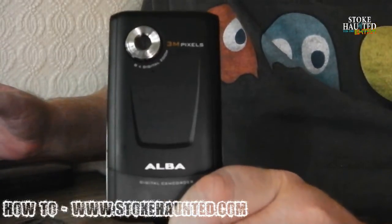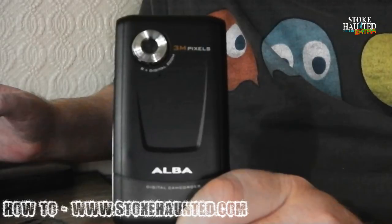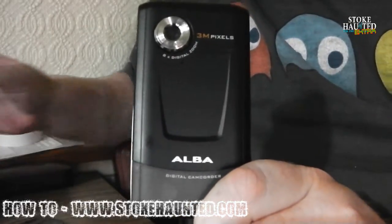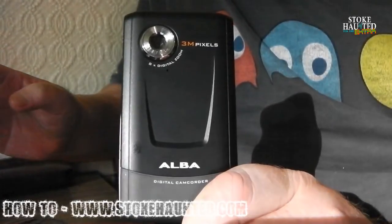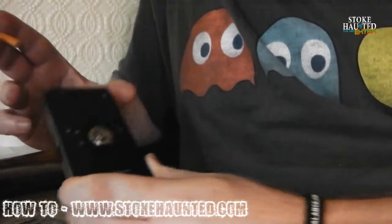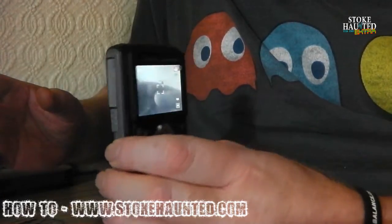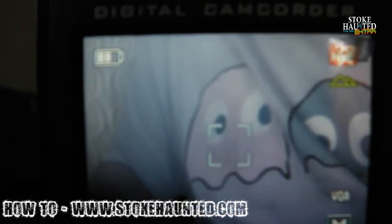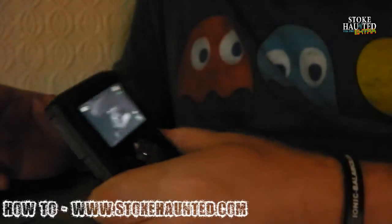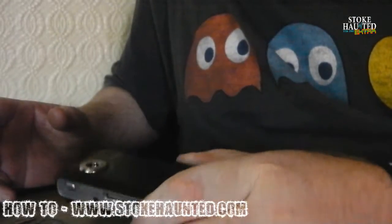I'm going to show you how to convert the Alba little camcorder into a full-spectrum camcorder. It takes about 20 minutes of your time, but it should be quite easy to follow if you've got one of these things. You can pick them up quite easily on eBay and it makes a nice little addition to the paranormal kit. Once it's powered up you'll probably see that everything is working sweet, it's now full-spectrum, makes the colours look rather strange, but all the functions work. It's a cheap mod and I fully recommend it to anyone.